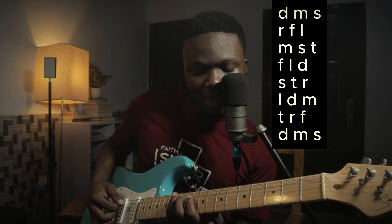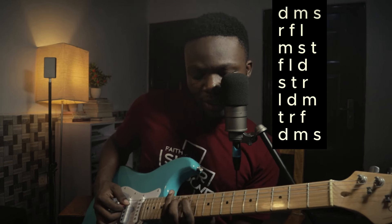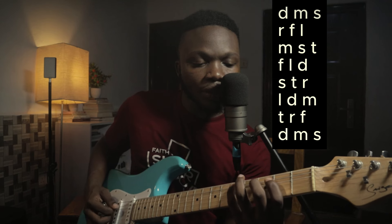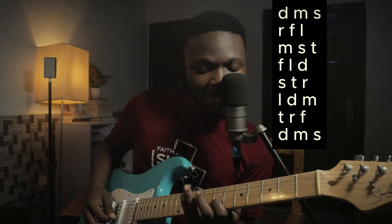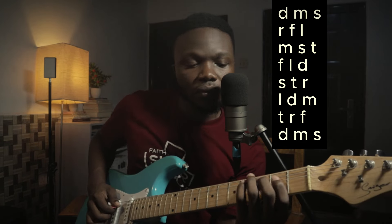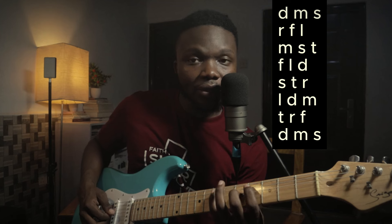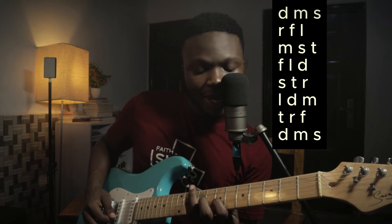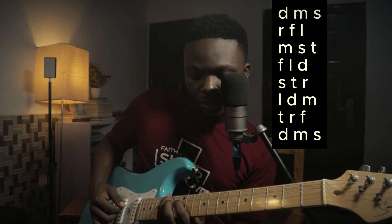So-ti-re, then la-la-do-mi, then ti-ti-re-fa, then do-do-mi-so. The full run is: do-mi-so, re-fa-la, mi-so-ti, fa-la-do, so-ti-re, la-do-mi, ti-re-fa, do-mi-so.